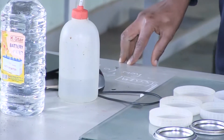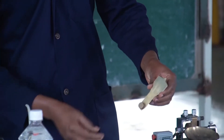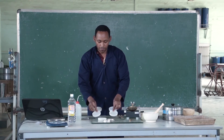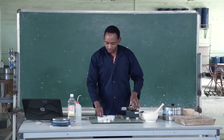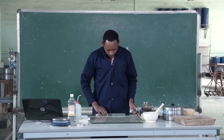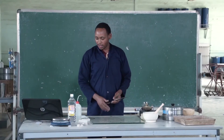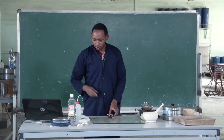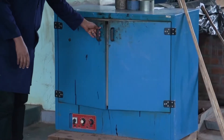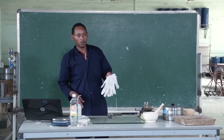Here we have the liquid limit device, the Casagrande. We have a porcelain dish, a grooving tool with gauge, moisture cans, spatulas, a glass plate, and also distilled water. We have also a drying oven and grooves for soil protection.